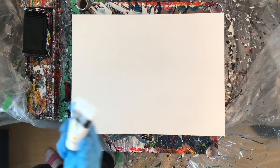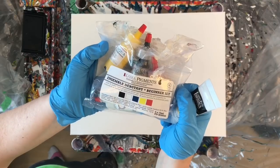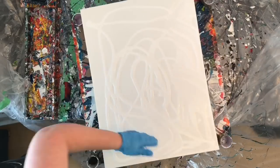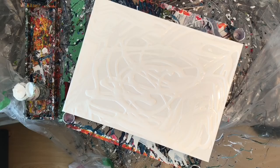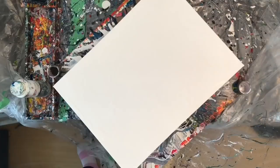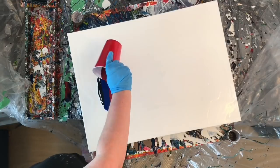Hey everyone, welcome to another pour video. In today's video I'm using a Liquidex sample that they sent me and also the Kama pigments. When Liquidex sent me those samples, all yellow, I now have an abundance of yellow paint, so I decided to start experimenting with making my own colors — obviously yellow based.